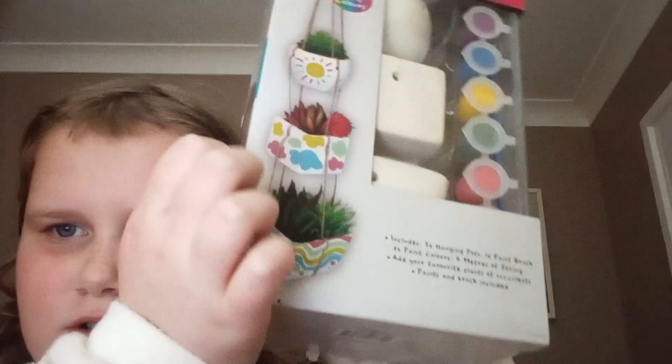Look. It looks pretty. You can do your own design. I hope you had a nice Christmas. Bye bye.